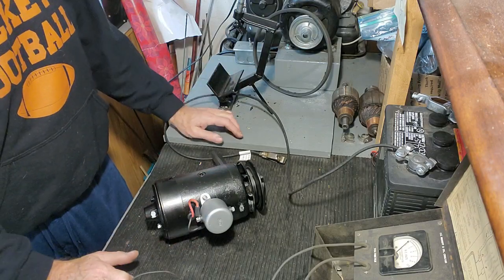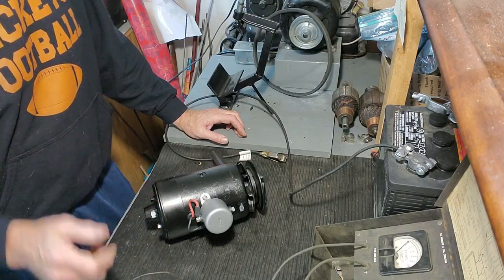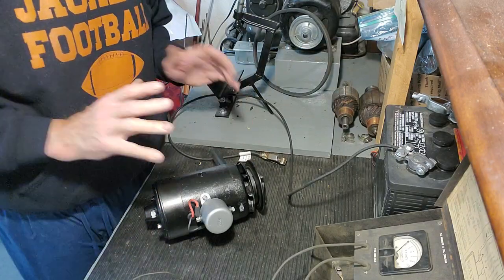This is a Ford Flathead V8 era generator, but it's the same whether it's a Model A or anything similar. This is a positive ground generator.